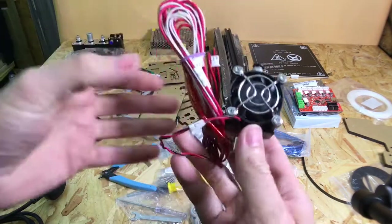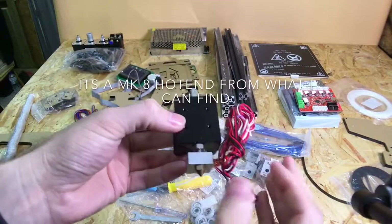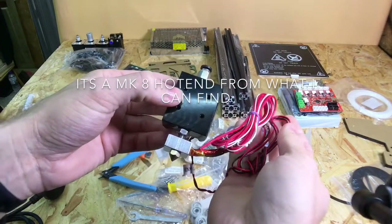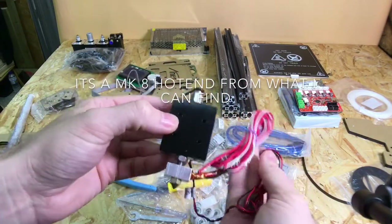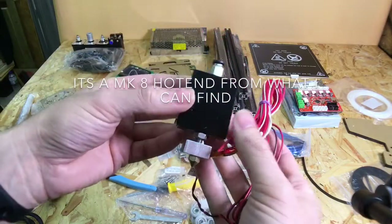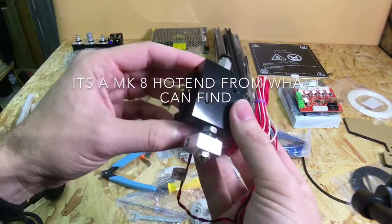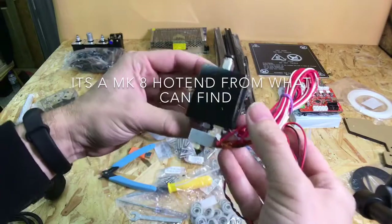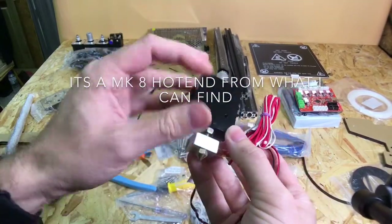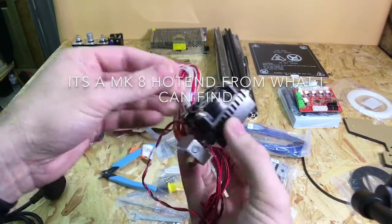The hot end — I'm not exactly clued up on hot ends, really; as long as they work that's the main thing. The one on the TiVo Tarantula works really well, but this one is not the same as that. This one is slightly bigger, with a slightly larger heat block and cooling block on it.